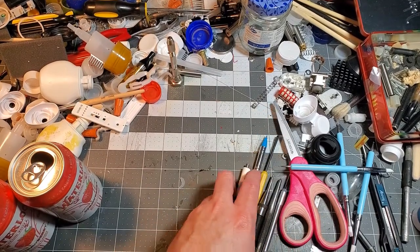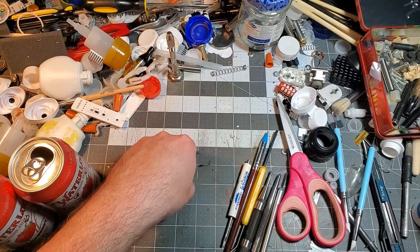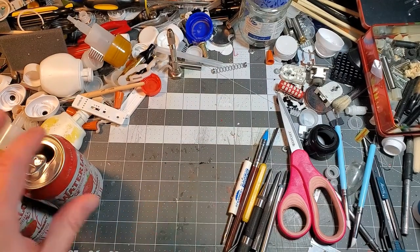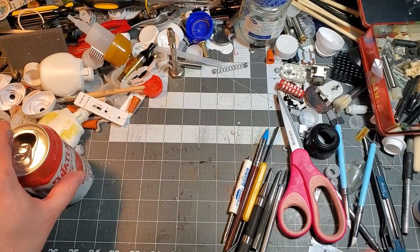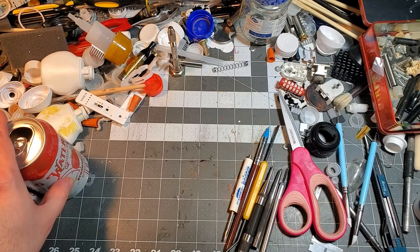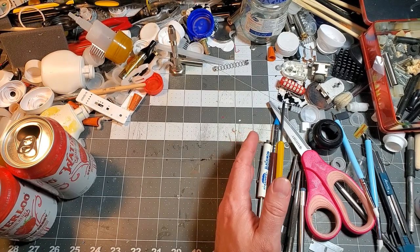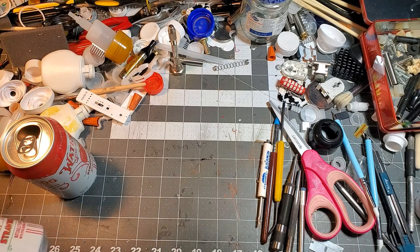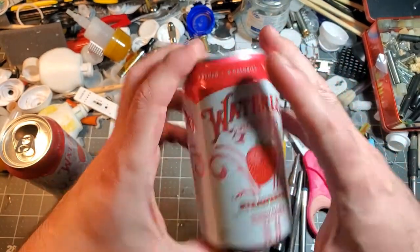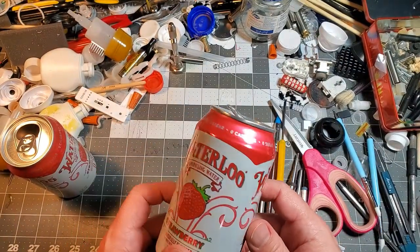I originally planned for my next video to be the podracer I'm building for my nephew, but I had a little change of plans on how I wanted to build that and I still wanted to post a video. I've got another project I'm working on that's probably going to use some of these techniques I'm about to show you. I thought this would be as good a time as any to show what you can do with aluminum cans.